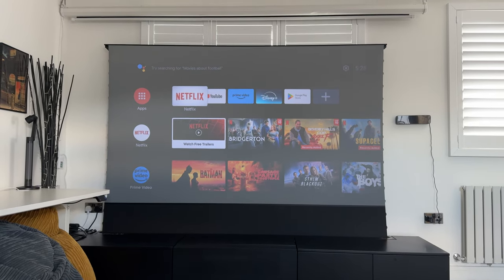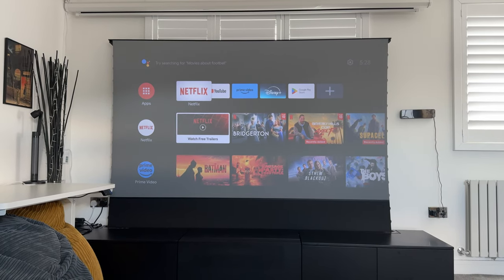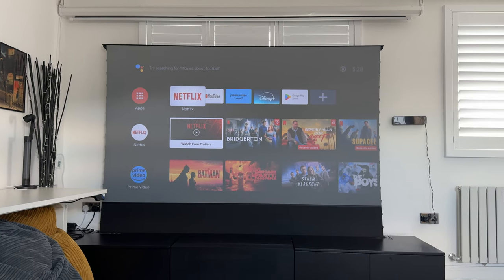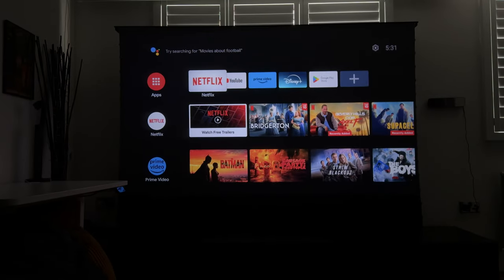I always recommend using these types of projectors in a dark room for the best possible experience. So I'm going to turn off all the light sources in this room, go through the settings, and then showcase the video and audio demos — including some HDR content, as this is HDR10 and HLG capable. And there you go — you can see how much clearer and sharper this is with the 600 ANSI lumens. The fan noise is absolutely silent; even sitting right next to it I can't hear it, so that will be a non-issue for anyone concerned about fan noise interfering with content playback.